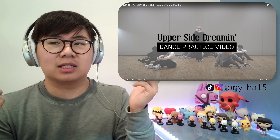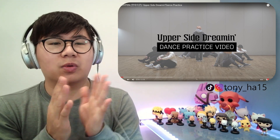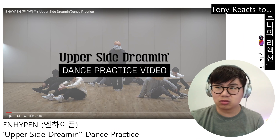What I'd love to know from you guys is: are you an ENGENE? And also, who is your Upper Side Dreaming bias? Let me know in the comment section below. But without further ado, let's go into this dance practice.